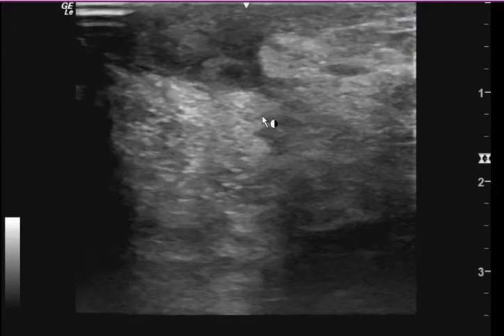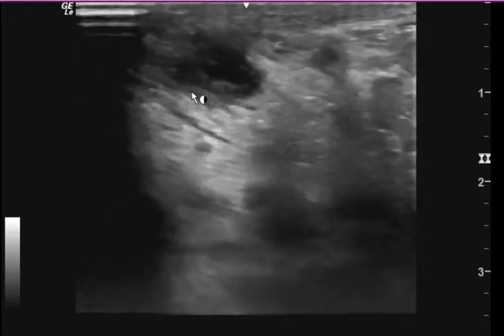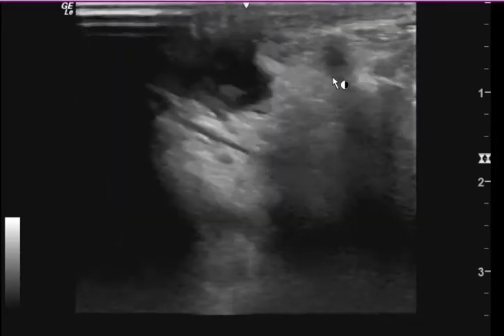First off, you can see some posterior acoustic enhancement where it's really bright behind this, and it's more gray and dark behind this area. I'll play the clip. It just contrasts the posterior aspect behind what I believe is a fluid collection, compared to the cobblestone cellulitic tissue over here.